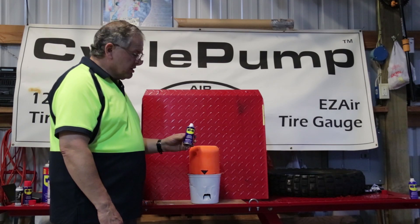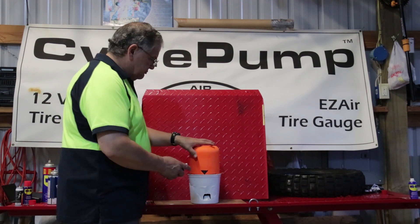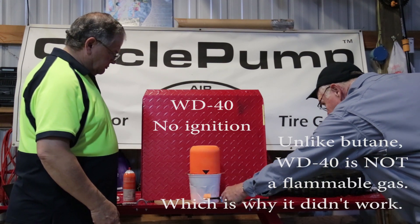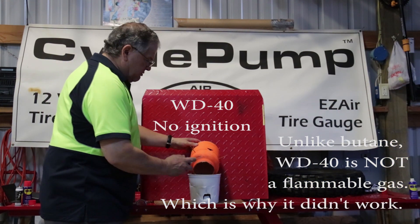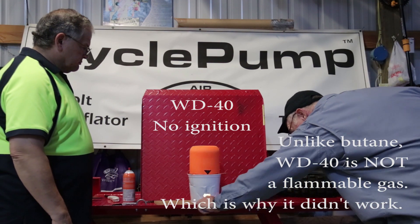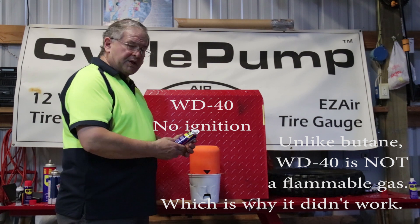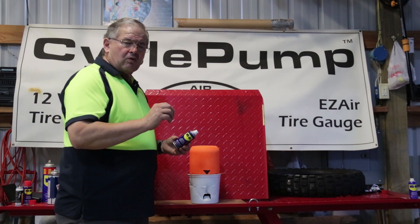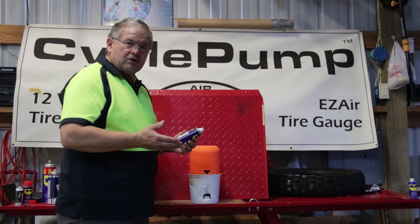Next we're going to test a small can of WD-40 of the size that you could comfortably carry on a motorcycle. Nothing — we have no ignition. Let's try that again. We're getting no ignition, no explosion, and that kind of goes along with my experience with WD-40. It may have some volatile elements, but most of this is a solvent and a light oil. There may be some propellants that are explosive, but not what we would want for this process.